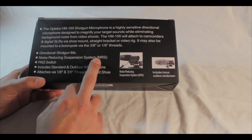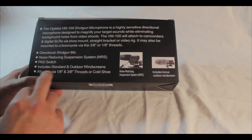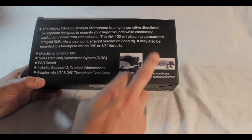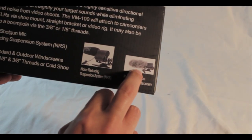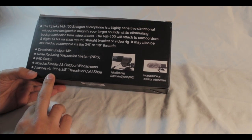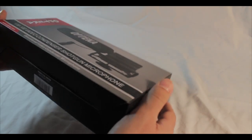It has a noise-reducing suspension system, which is the rubber bands on it, and a pad switch. It includes a standard indoor and outdoor windscreen — this right here — which is also known as a dead cat. It's a windscreen for outside use when it's really windy.